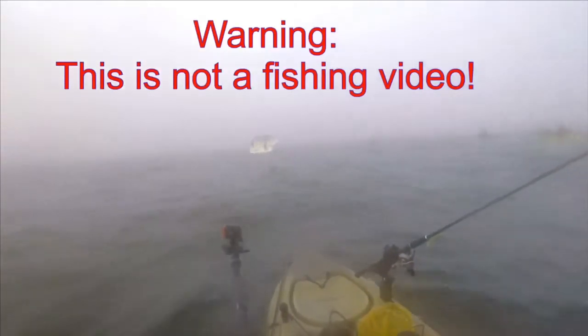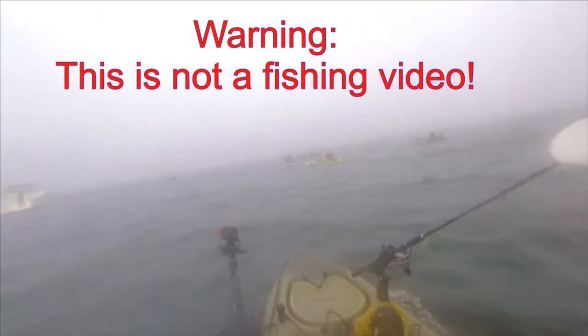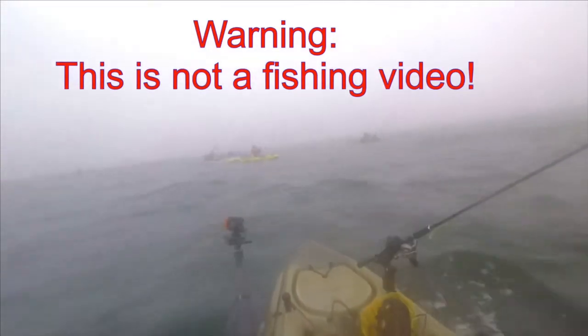There are four other people right in front of me — this is our group. There were six of us in total. Here at the mouth of the harbor, we started to meter schools of bait fish, so a number of the guys threw out sabiki rigs, hoping to catch some live bait for the trip out to deeper water.